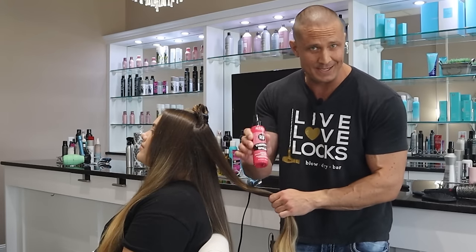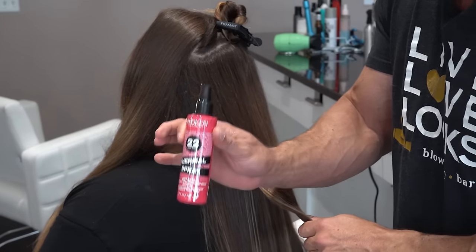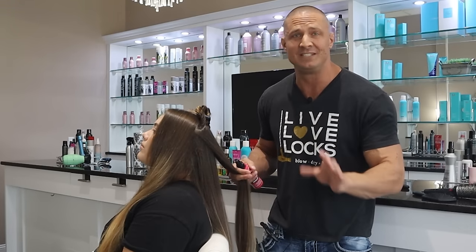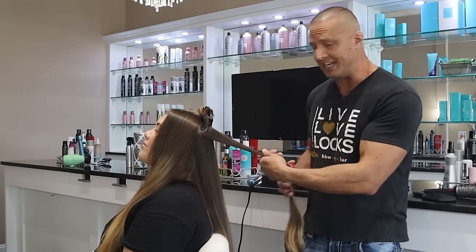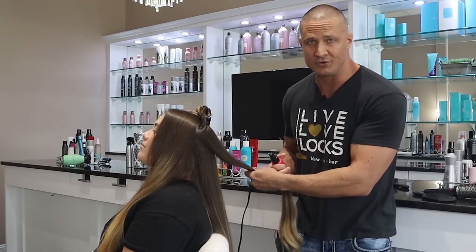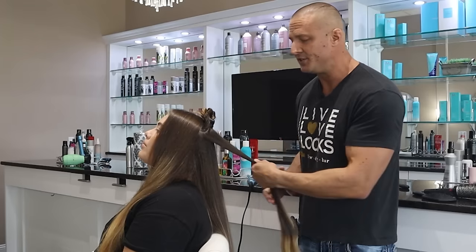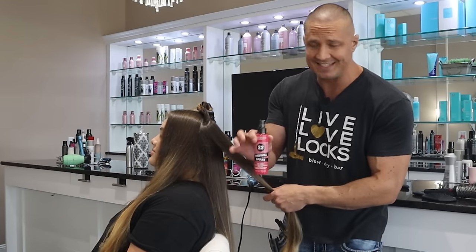Next mistake: using heat protectant incorrectly. It's really tempting to spray it all over and make the hair wet, but that's not how this works. If you put so much in your hair that it's wet and you can feel it, it's going to be crunchy — and using a flat iron after that with all that product in your hair is going to feel gross. If you use it correctly, you will never know it's in your hair. It'll look shinier, the style will last longer, but you cannot feel it.